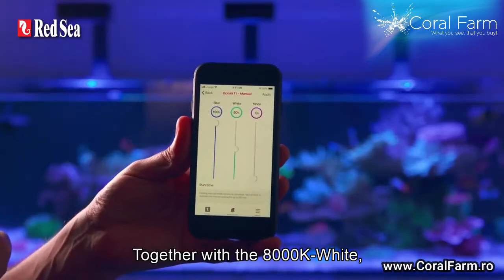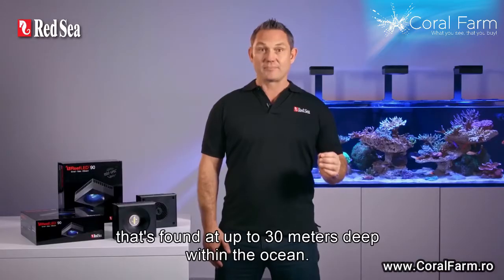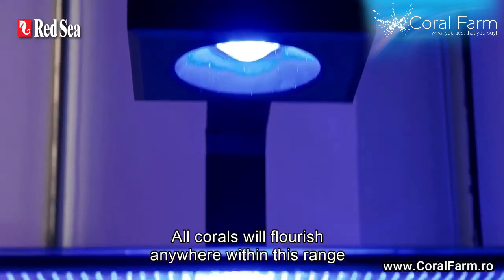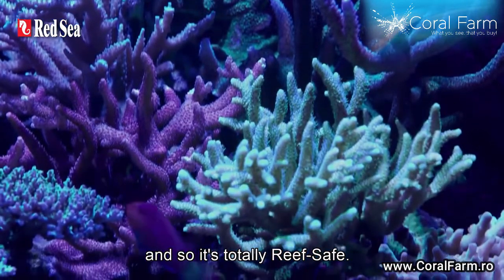Together with the 8,000 K white, you can vary the color temperature within the range of natural light that's found up to 30 meters deep within the ocean. All corals will flourish anywhere within this range and so it's totally reef safe.